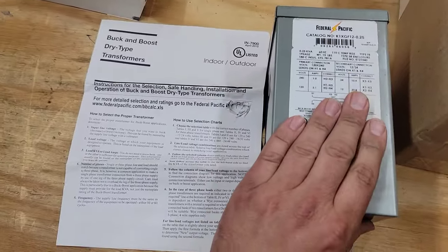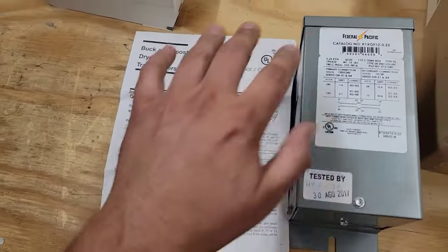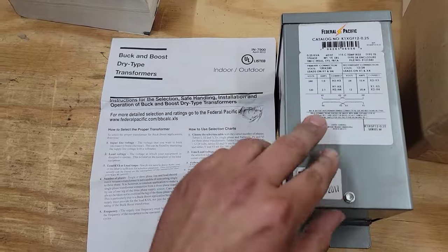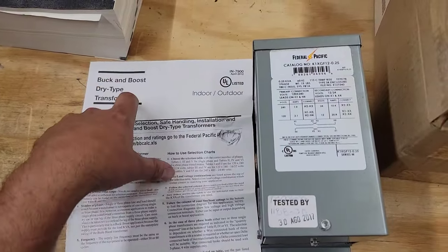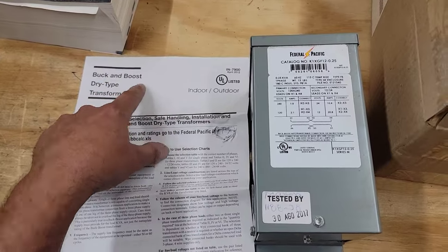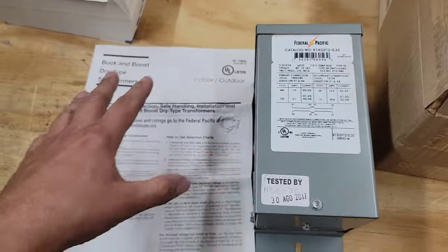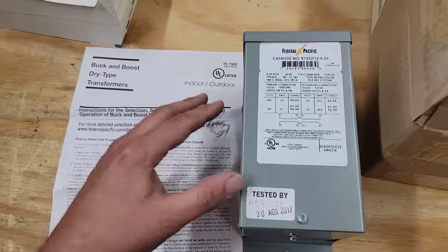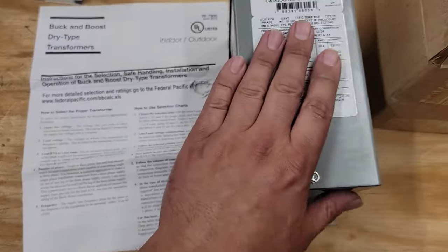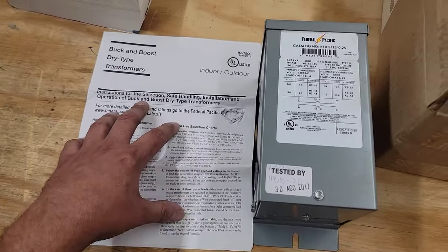Here's what a buck-and-boost transformer looks like. What it does is either buck — reduce — or boost — raise the voltage. A good example is taking 208 volts and boosting it to 230 volts. There's a link in the description to a video if you want to know how to install one.